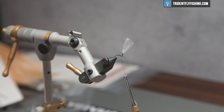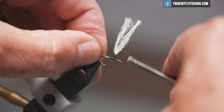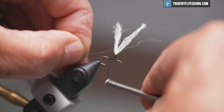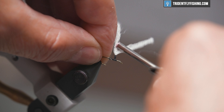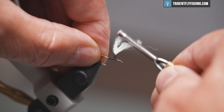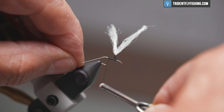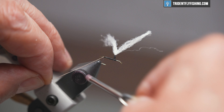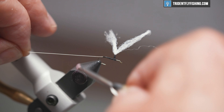This is going to be UTC extra small wire in copper. We'll start by tying this in right behind the post, on the near side of the hook, all the way back to the start of the bend.